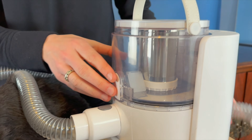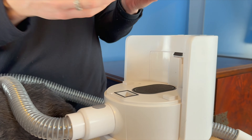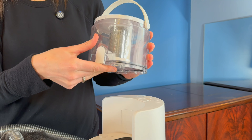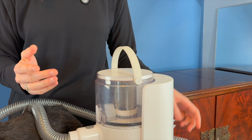Whenever you are done and you need to remove it, you press this button on the top, that comes off, and then this lets all your hair out. Underneath here you do have a little filter that just sits down in there and then it just snaps back in place.